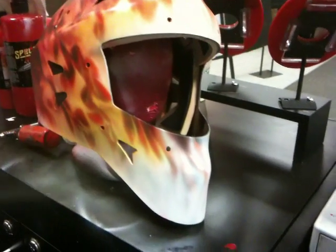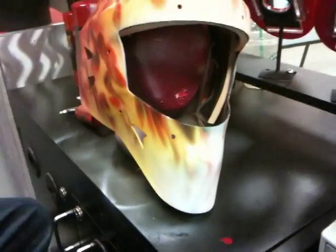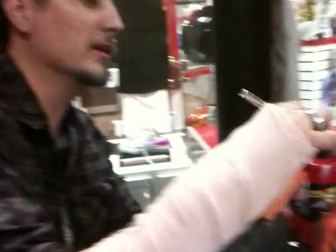It starts to look real, and things start to happen. We got the next part coming up — it's going to get really fun. Stay tuned, guys. Thank you.